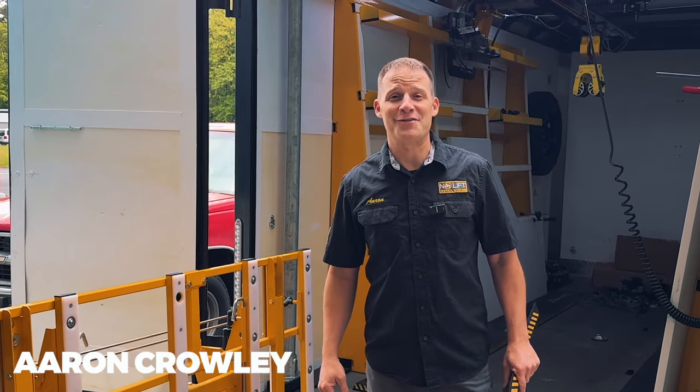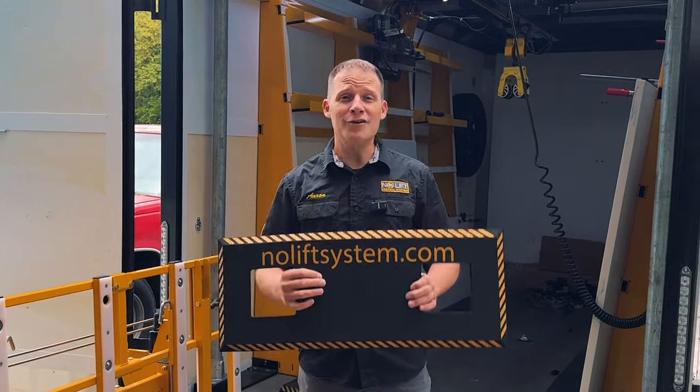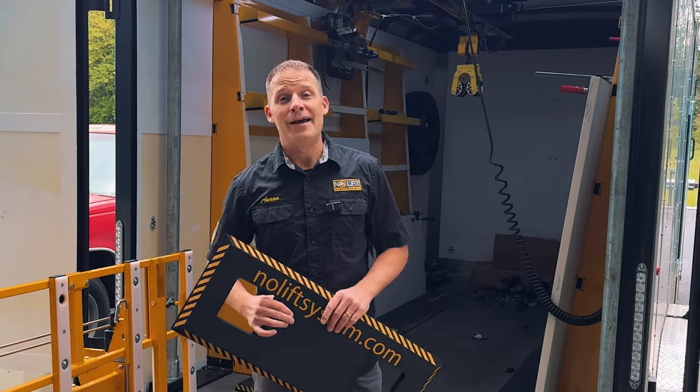Hi, my name is Aaron Crowley with No Lift Install System. In this video, I'm going to introduce you to our brake pads. I'm going to show you why these are so helpful and how to use them out on site.